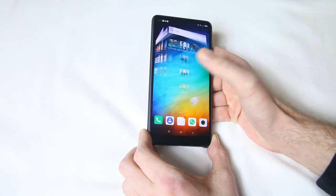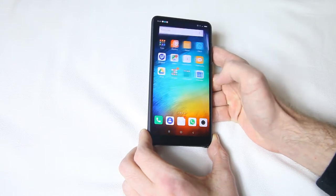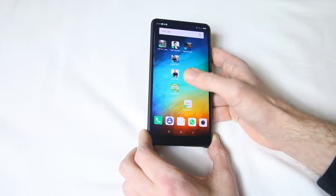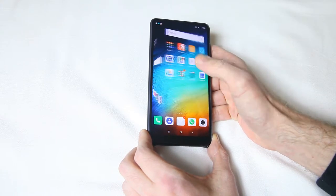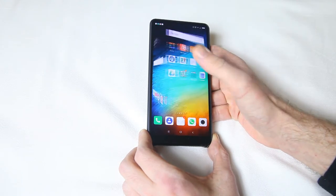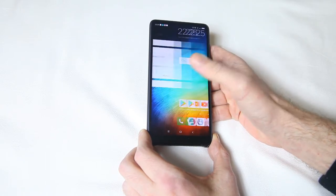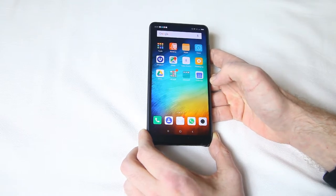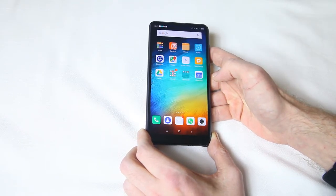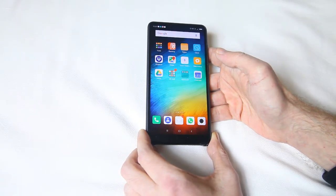It's a very crisp and responsive screen, as you can see. The user interface is very responsive as well — this 3D transition is something I've chosen; the phone doesn't come with this transition as standard. It is obviously Android — 7.1.1. When I got the phone it had Android 6 on it, but within a week it offered me an update to 7.1.1, which is great.